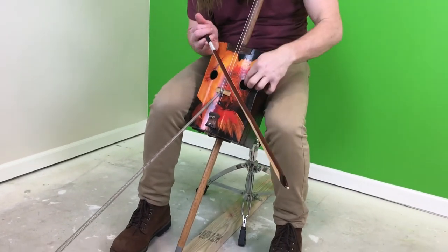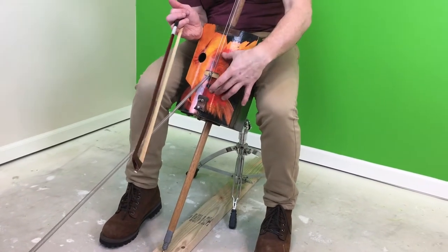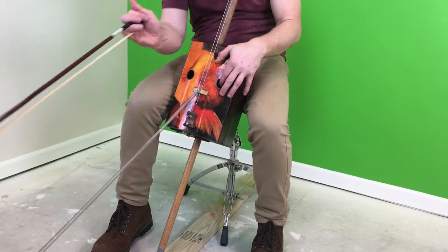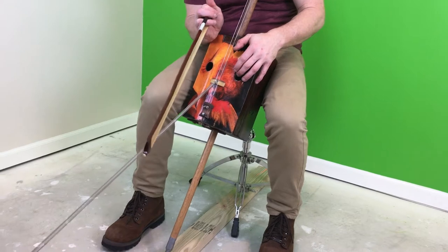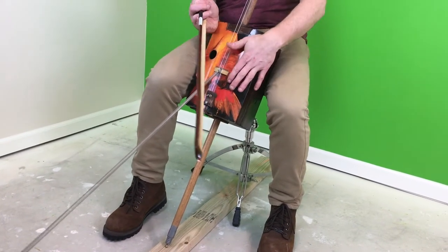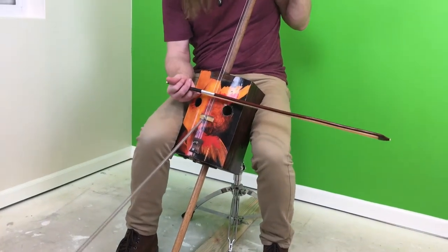It also gets reverb inside the body. The top of the board here is acting very similar to the head of the bongo, and it gives a lot of reverb inside — more so than if it didn't have the spring on there. You can really hear a difference.